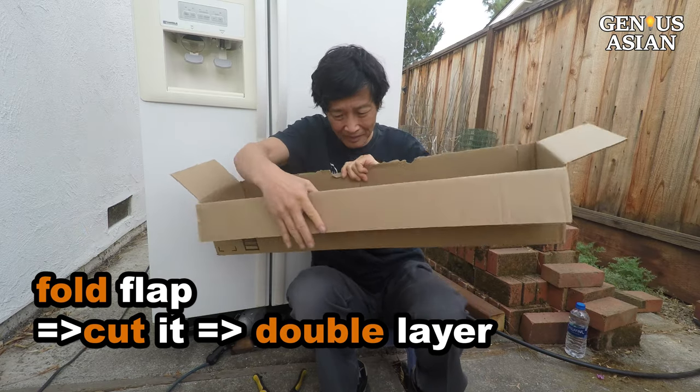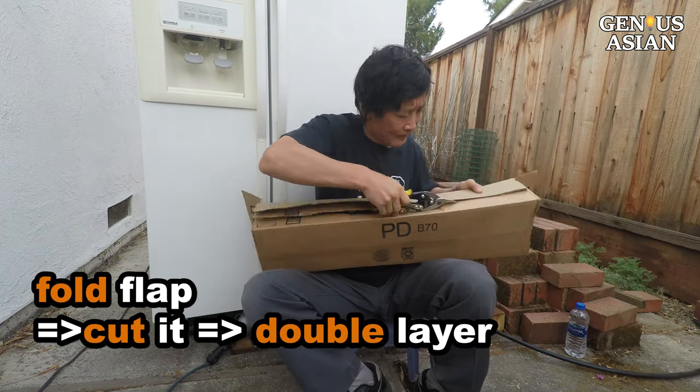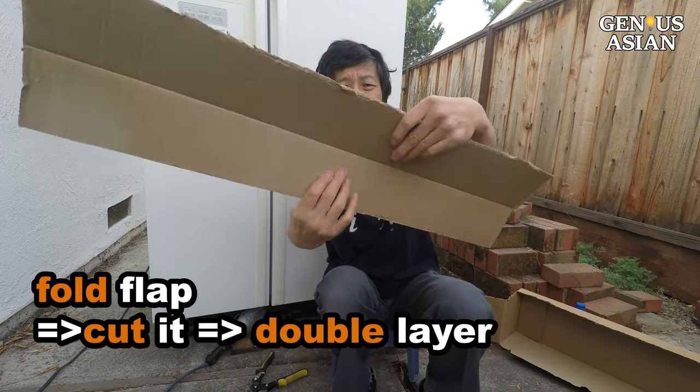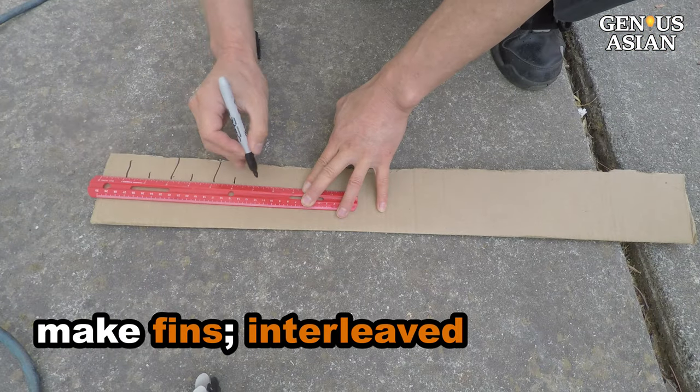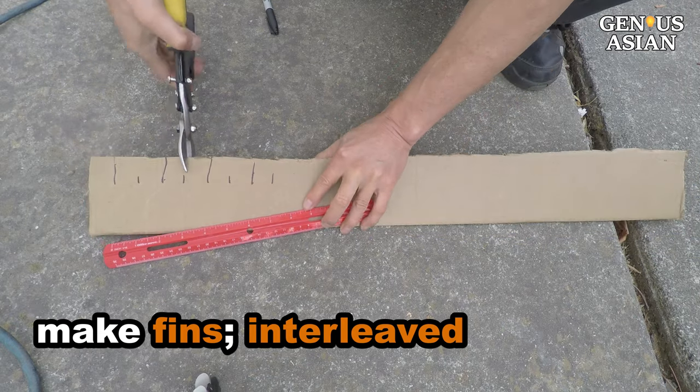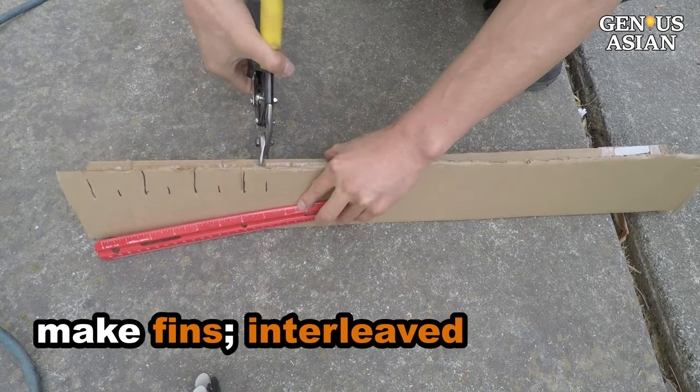Fold the flap of a box and cut it so that you have a double layer. Then make some small cuts on the side to make fins. The cuts are interleaved so that the structure is not weakened.